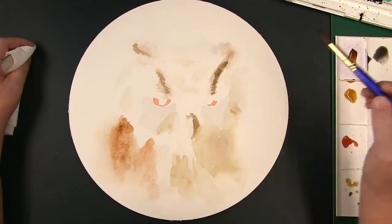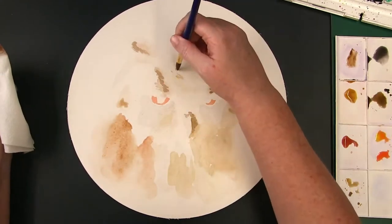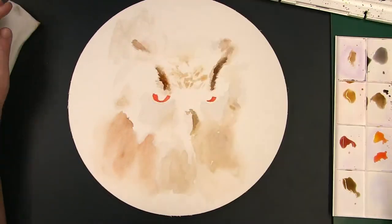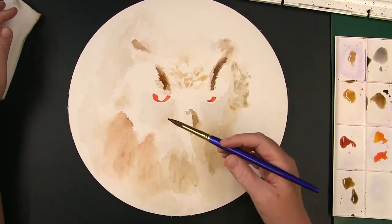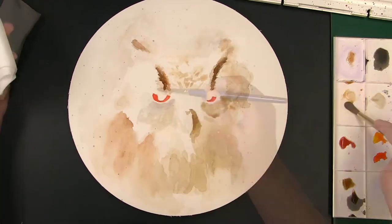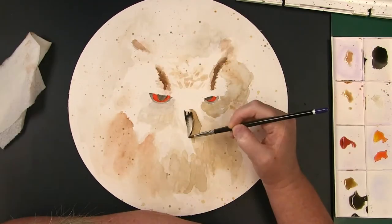I mostly worked in a wet-on-wet method, meaning I would wet the paper, then apply the pigment, and let it blend and move. This allows for a very loose painting. I soon found that I was really struggling with controlling this and getting the results I wanted. So I moved into a semi-wet application in which I felt I had more control and was able to move around a bit better.